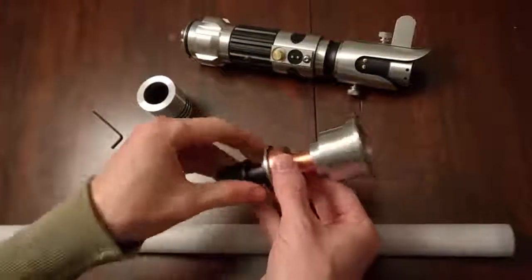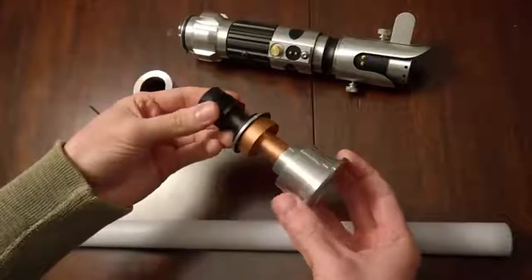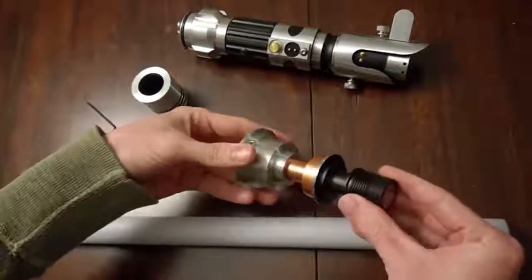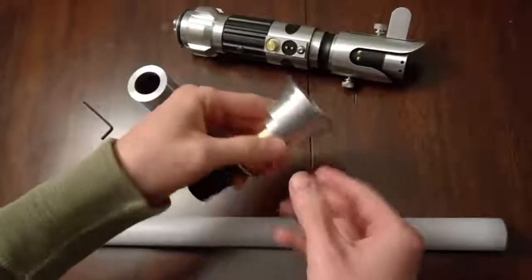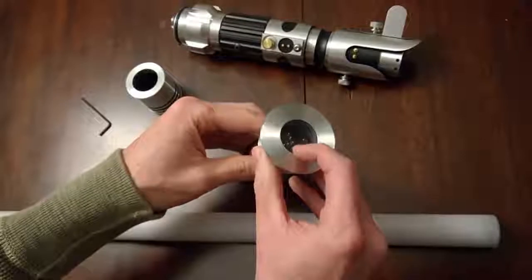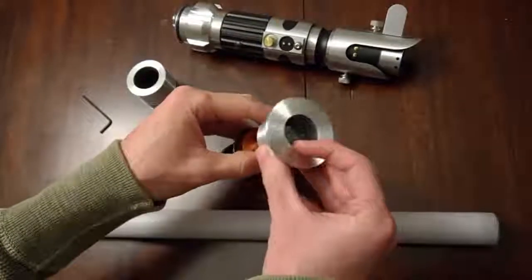I have a saber-forged thin neck emitter that I wanted to make work with the NeoPixel. I baked the whole thing at 500 degrees to melt the glue, took it apart, cleaned the glue off, and then I took the stem out and dremeled that flat.